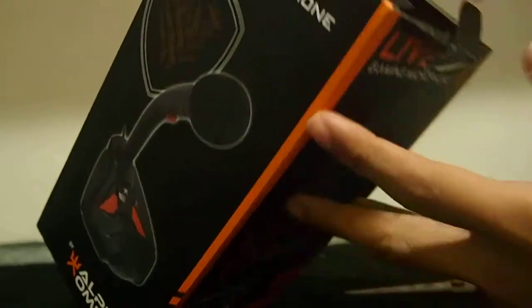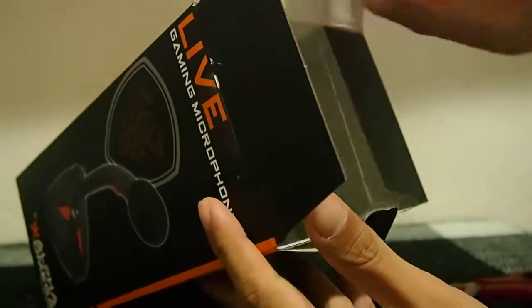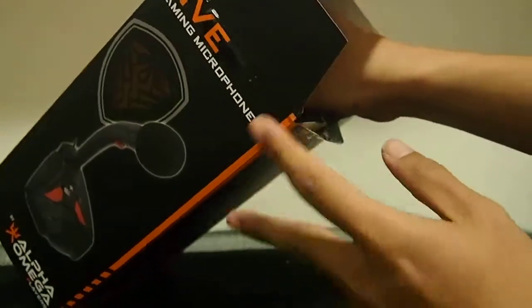Honestly, I didn't read any reviews about this. I just tried to go in the store, look for whatever they have available, and that's it. This is the only thing they actually had.